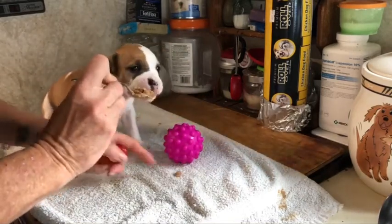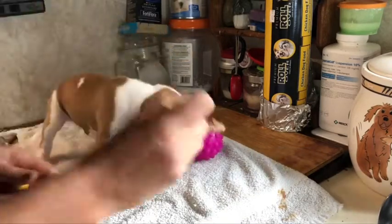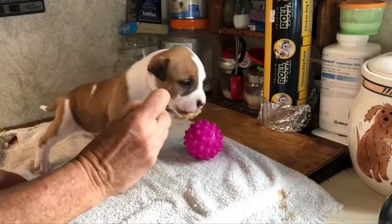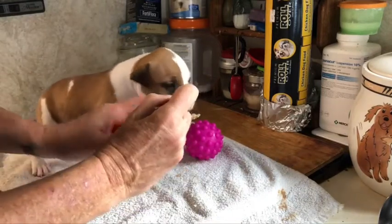Puppies are having their breakfast. We've been doing this with each meal. If you push the ball with your nose, you'll hear the marker and you'll get rewarded.